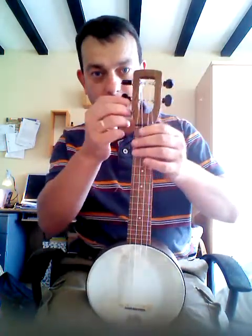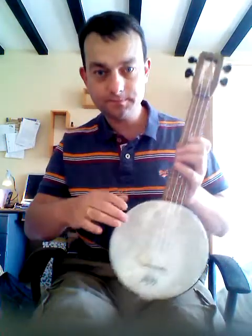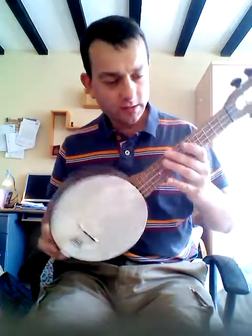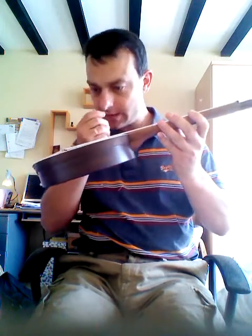Open back, distinctive Fluke headstock there, Remo drum head, very light. It's designed quite nicely — the angle's nice, especially for the George Formby style of play.